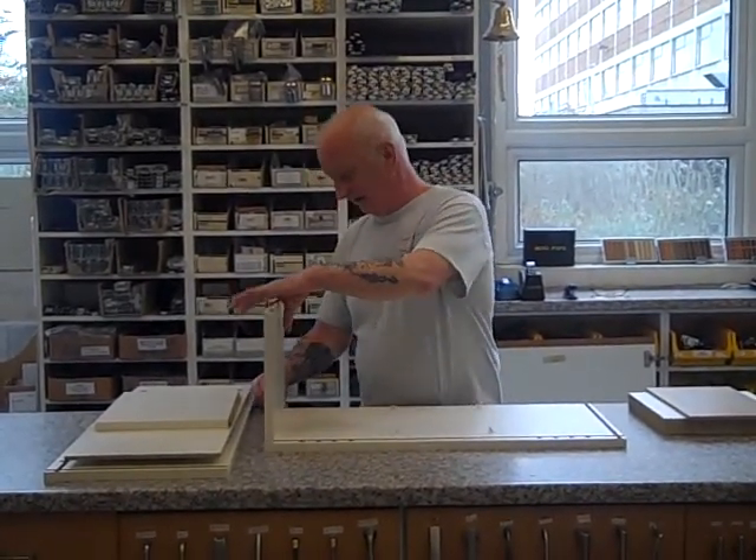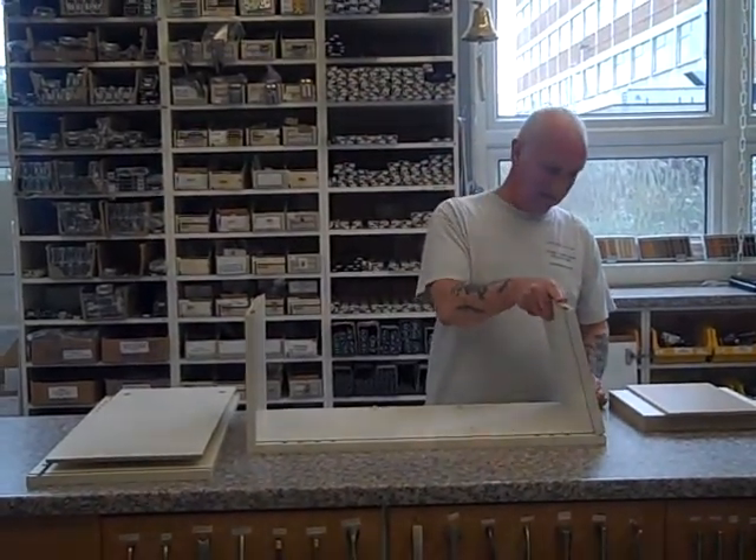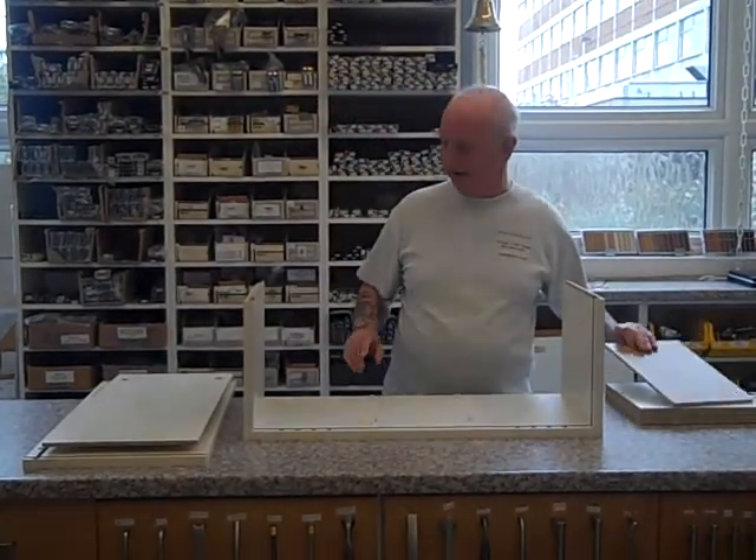No tools required. That one just clips in. This one here clips in there. It also comes in white, Lissa Oak, and this one.